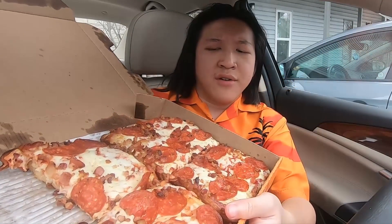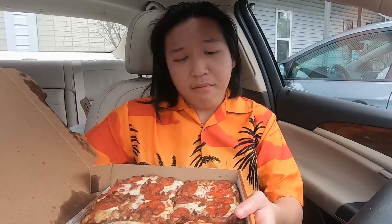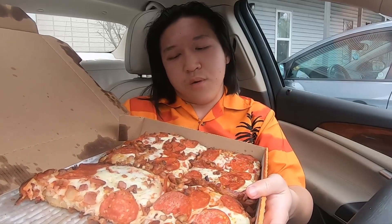Alright guys, just one last look at the monstrosity of a pizza here — this thing was awesome. Great job Little Caesar's, you made another knock-it-out-of-the-park home run food item, and more specifically knock-it-out-of-the-park pizza. Just wow — look at all that bacon bit on the top there, whew.